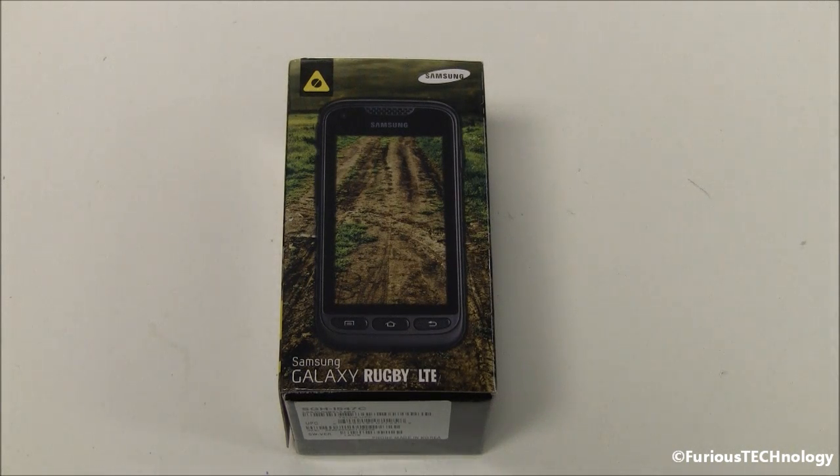Hey everyone, Fierce Technology. What we have here is the Samsung Galaxy Rugby LTE. This is a brand new rugged phone from Samsung.